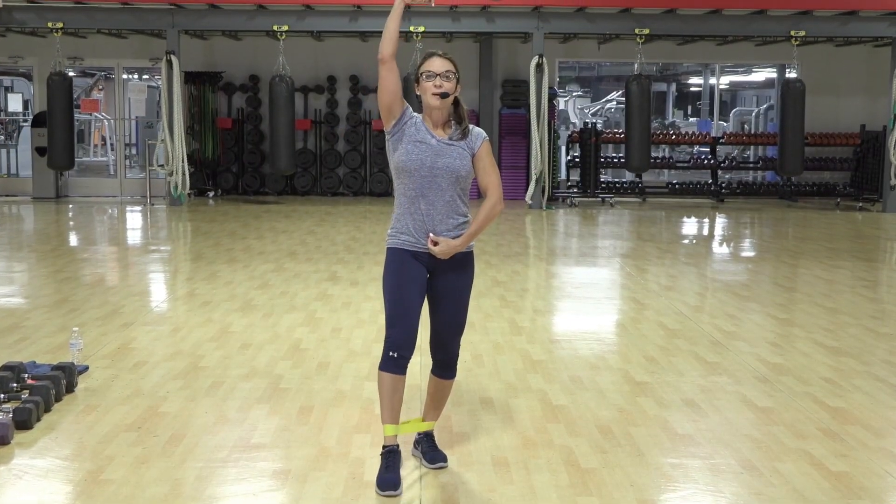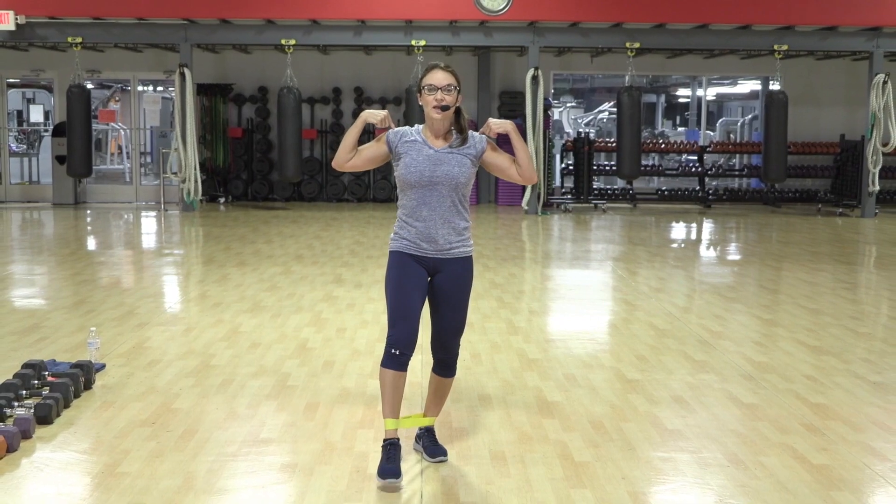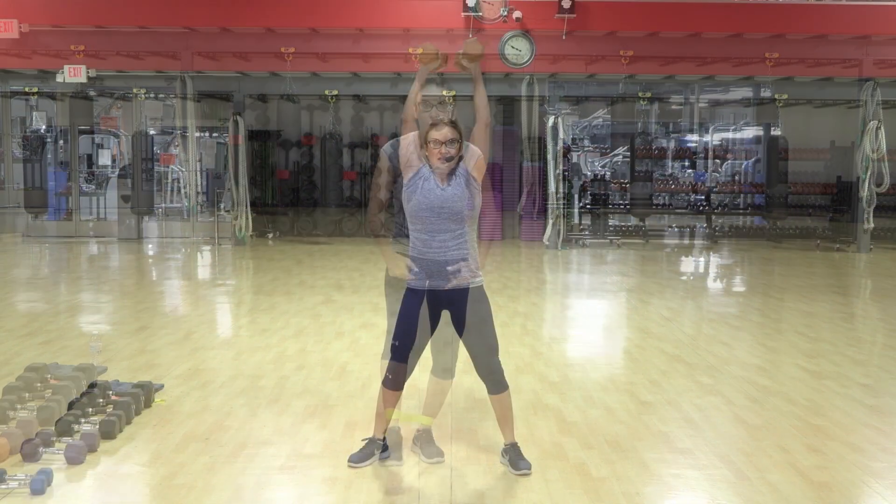Feel that range of motion zipper up your spine. Head is tall to the sky. Shoulders right over those hips — we're not there.